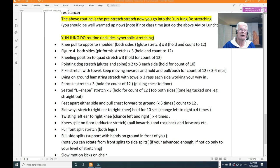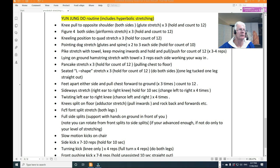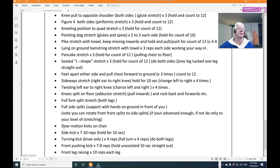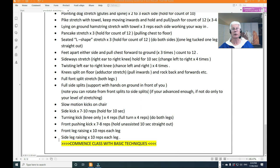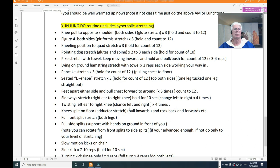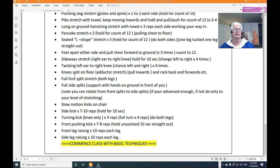Going through the Yunjun Do stretching routine: knee pull, figure four, kneeling position, dog stretch, pike stretch, lying hamstring stretch, pancake, seated L-stretch, feet-apart sideways stretch, twisting ear to knee, knee split on the floor, full front split stretch, full side split stretch, slow-motion kicks on the chair — side kicks, turning kicks, front kicks — front and side leg raises, then you commence the class.